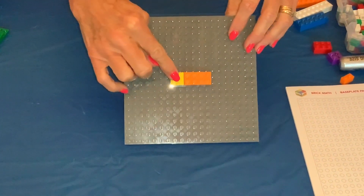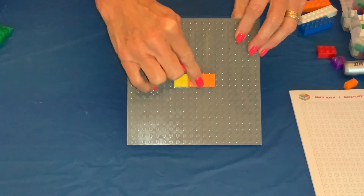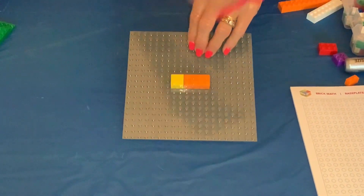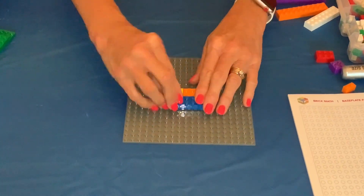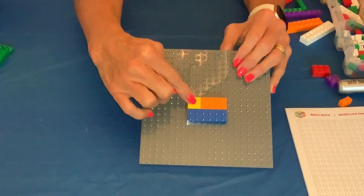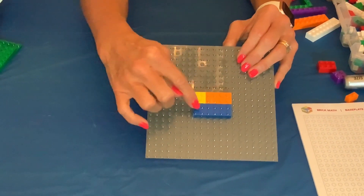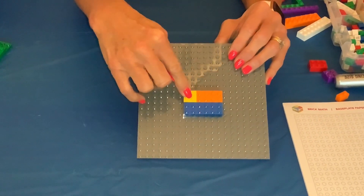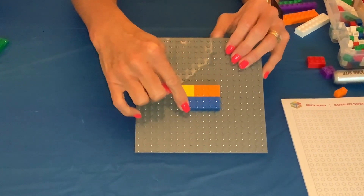So now we have four added to eight. We want to find a brick that will fit underneath that, that will be the same size, and that brick is our sum. So we have our addend, our addend, and our sum: two, four, six, eight, ten, twelve. So four added to eight is equivalent to 12.